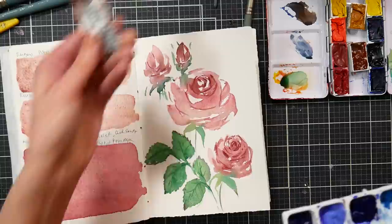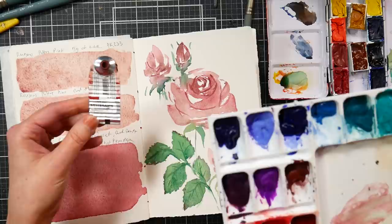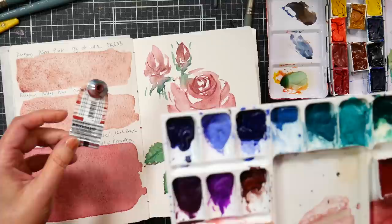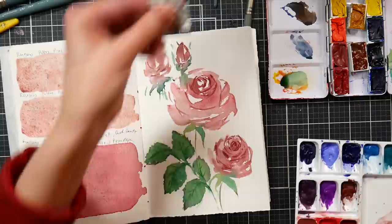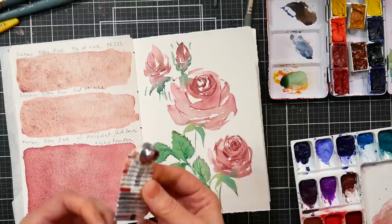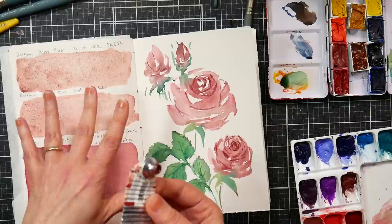So I decided to tweak it a bit. I had two tubes, so I squeezed some out and added touches of mars violet — which really overtook the mix — a little bit of permanent rose, and some quinacridone magenta, because that was the only pink core watercolor I had and I wanted it to flow a little bit better. With just little touches of those other colors I ended up making this color here.